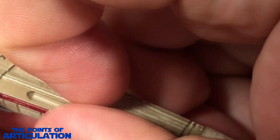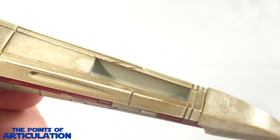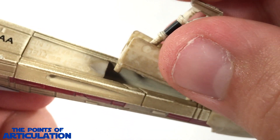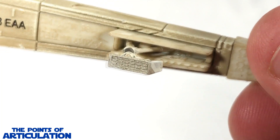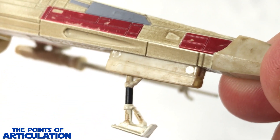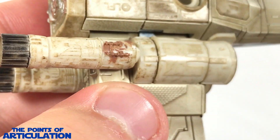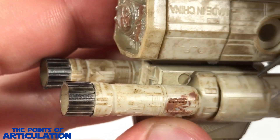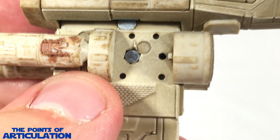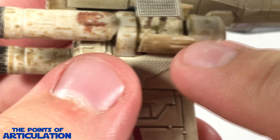To attach the forward landing gear, get your nail or a tweezer — pull the existing panel off, it comes off really easy. Then take your forward landing gear and slide it in, and the magnet will keep it in there for you. For the aft section, use a tweezer to unpeg and pop off the panel, then grab your landing gear and peg it in — the magnet takes over.